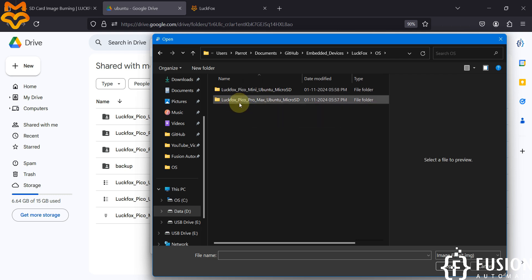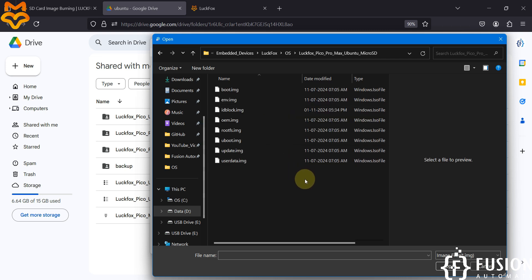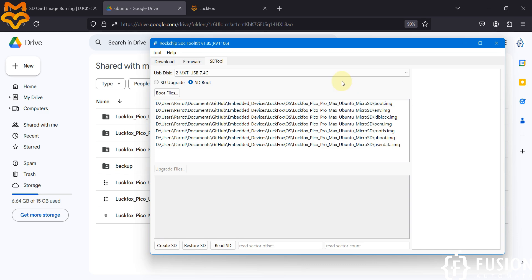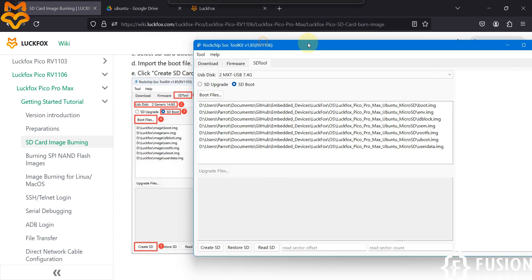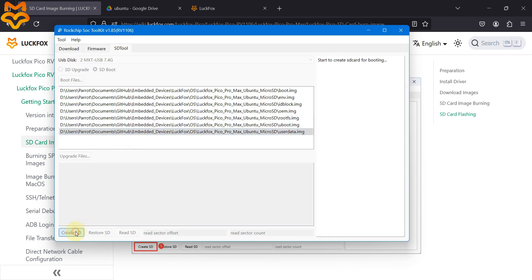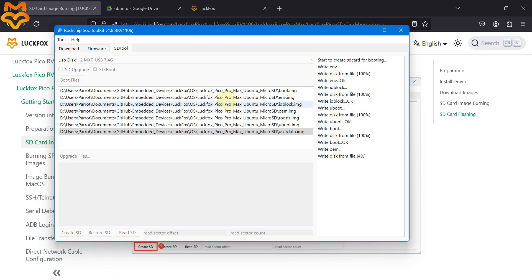Go to Embedded Devices > LuckFox > Operating System and select the LuckFox Pico Pro Max Ubuntu folder. Press Ctrl+A to select all files, then exclude the update.img file. Click Open. You can verify the files: Boot, Environment, ID Block, OEM, RootFS Ubuntu, and User Data are all loaded. Press Create SD Card — it will take a while to write everything to the SD card.